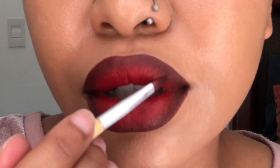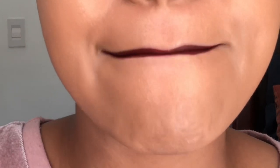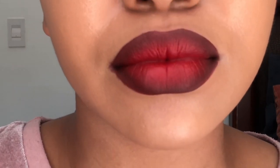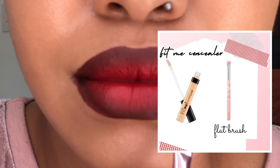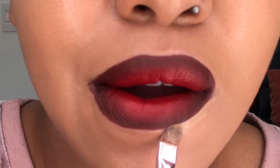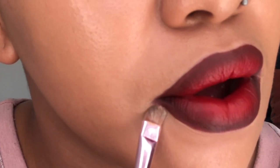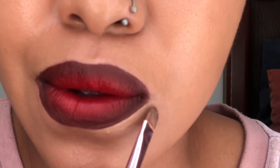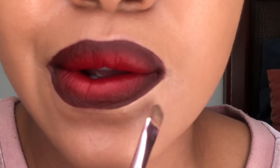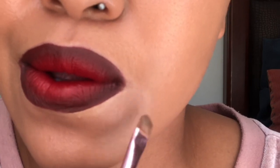Make sure everything is blended out — that's it really. Then I'm just gonna take my concealer and a flat brush that I use to conceal my brows and just make sure I don't have lipstick around the edges of my lips. It doesn't need to be perfect, it just needs to be presentable.